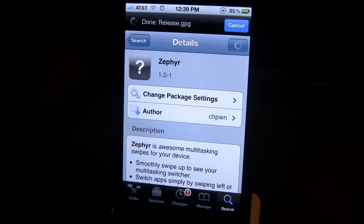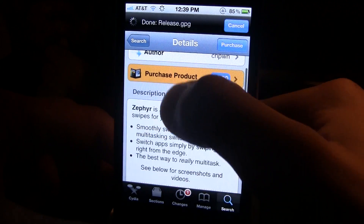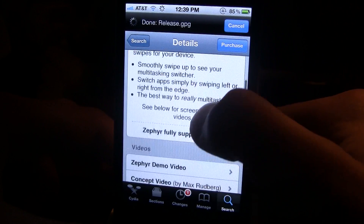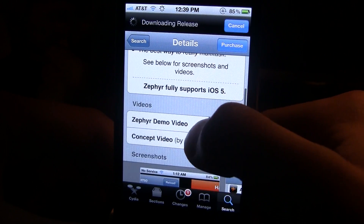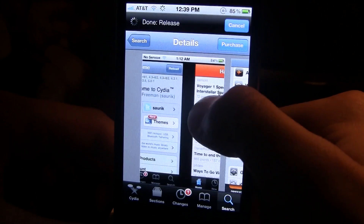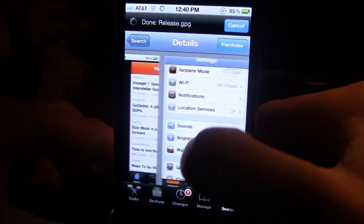It was developed by CHPone. It gives you a little description of it right here: multitask swipes for your device. It does fully support iOS 5, so make sure your device is jailbroken with the latest redsn0w on iOS 5.0.1. The jailbreak is untethered and will allow you to get this amazing tweak.